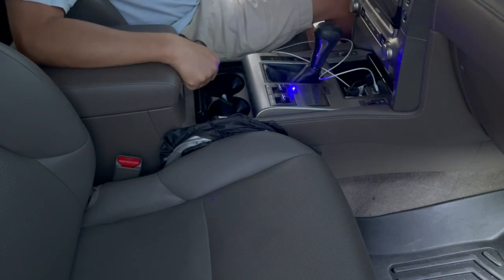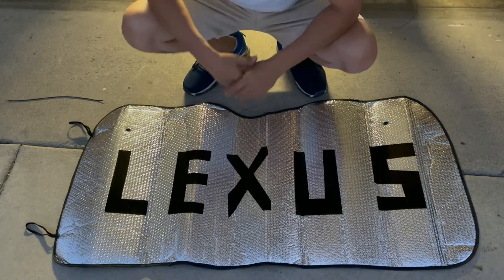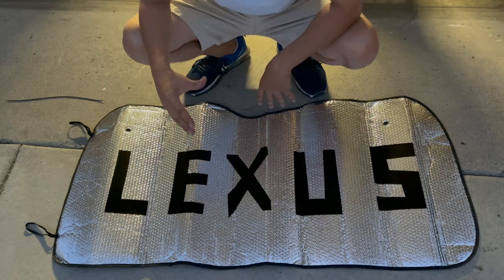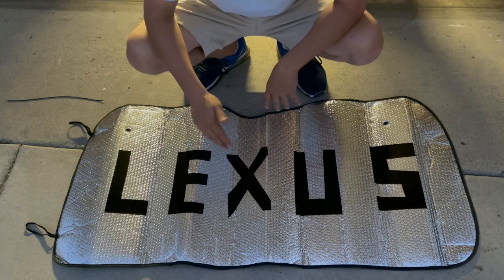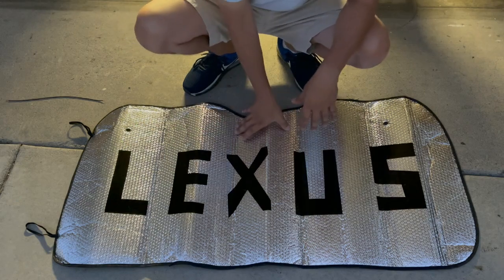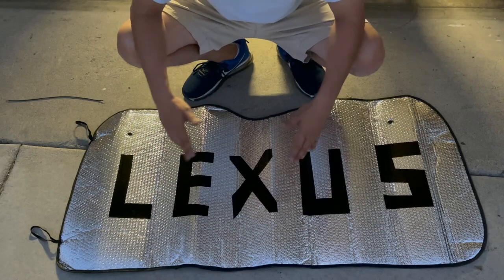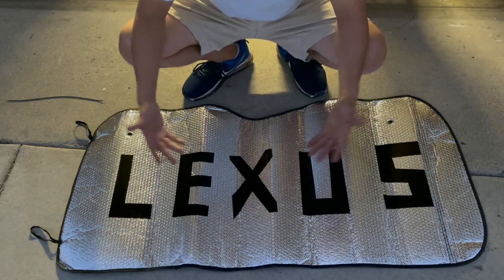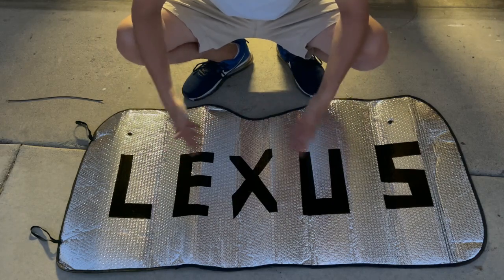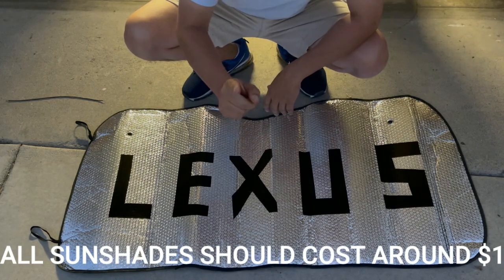I know a lot of you love buying name-brand stuff when it comes to your cars, clothes, purses, and wallets. I'm letting you know right now — just because Lexus slaps their name on a sunshade doesn't mean it's a custom sunshade made specifically for Lexus. It's just another Chinese-made cardboard foldable sunshade with the Lexus logo on it. So if you're comfortable paying 40 to 50 bucks on a simple sunshade that should only cost you ten dollars without the name brand, go for it — but I'm going to prove to you why name brands don't work.